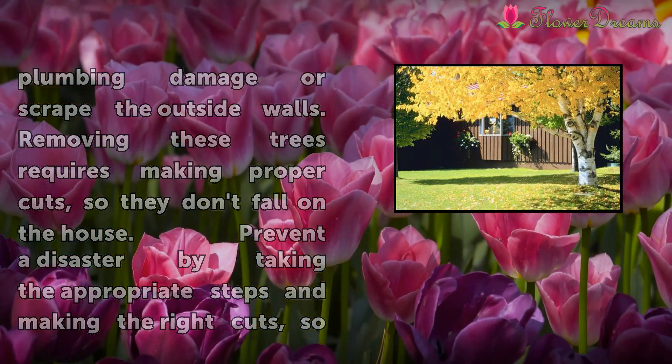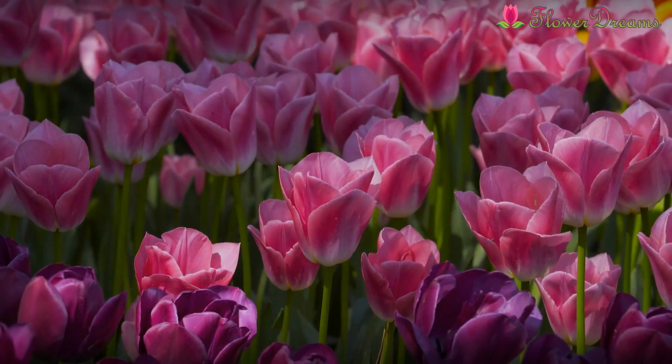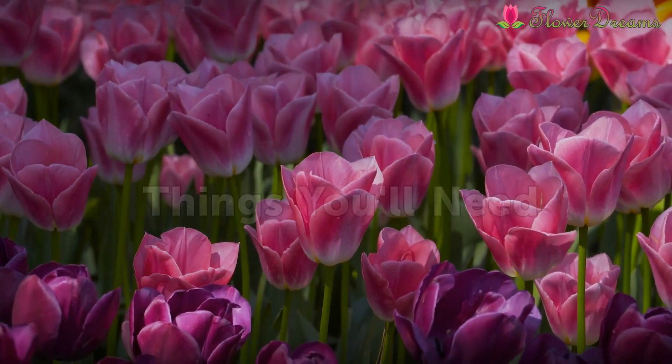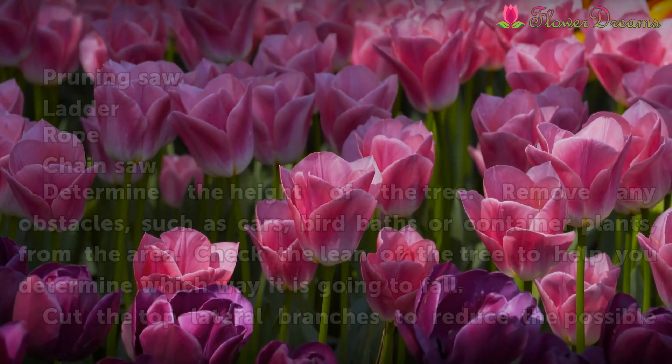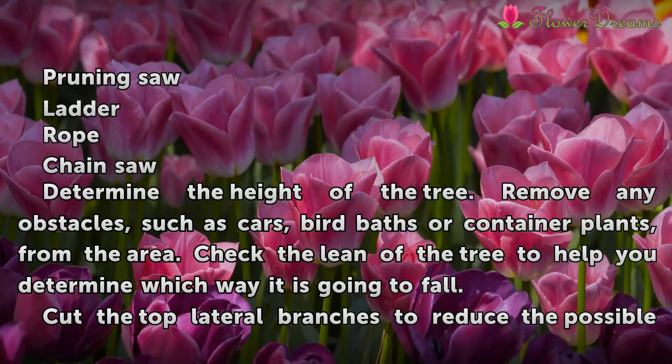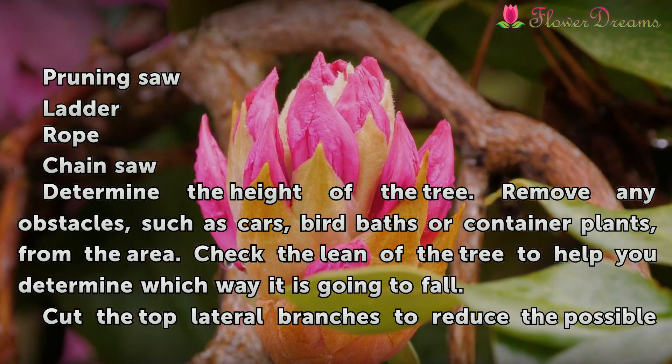Removing these trees requires making proper cuts so they don't fall on the house. Prevent a disaster by taking the appropriate steps and making the right cuts so that your tree falls in a safe area. Things you'll need: pruning saw, ladder, rope, and chainsaw.